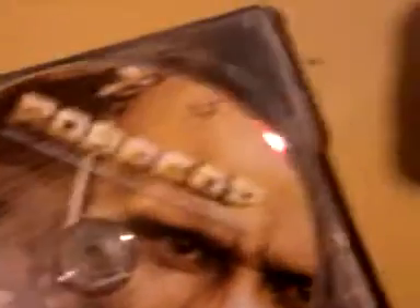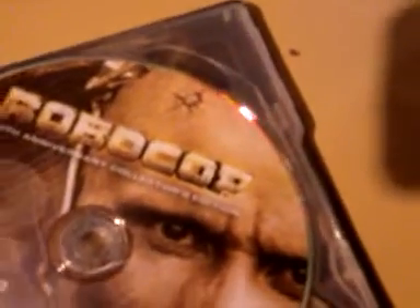You open up and this is what it looks like. You have two discs. One disc is the extended version with special features, and then the other one is the original theatrical version of Robocop. And you get the 20th anniversary little booklet.